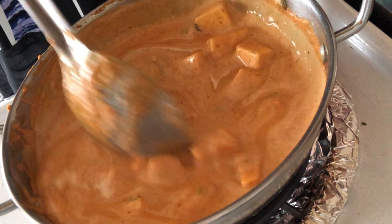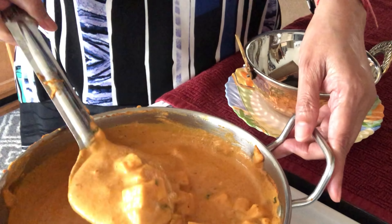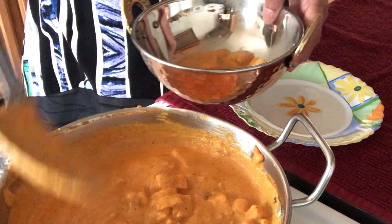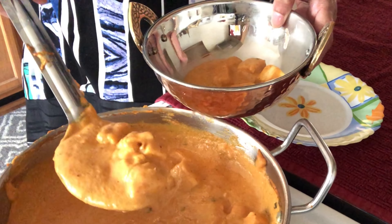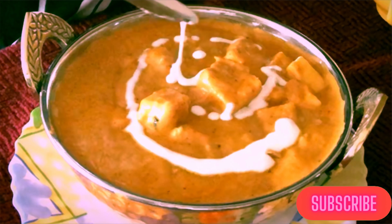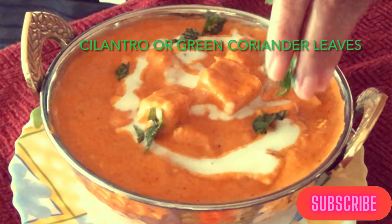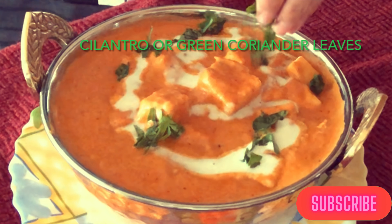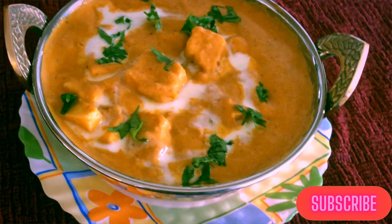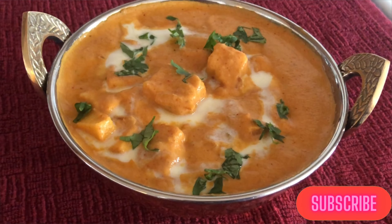The Butter Paneer Masala is ready! Let's serve it. Here I have used a small cute kadai. You can also decorate it with fresh cream and garnish with cilantro. You can have it with naan, roti, paratha, and basmati rice. See you next week with another recipe. Thank you!